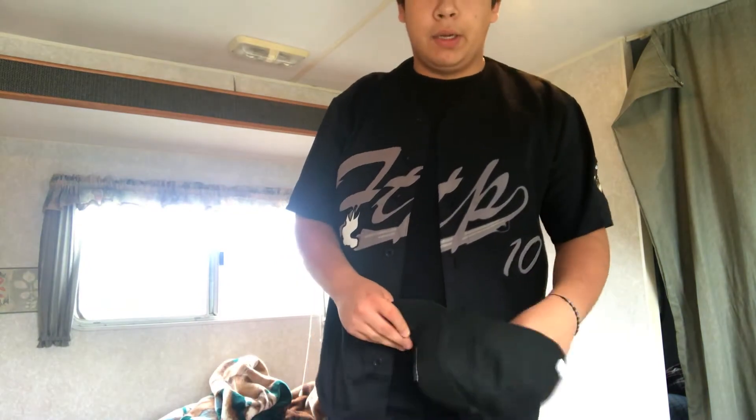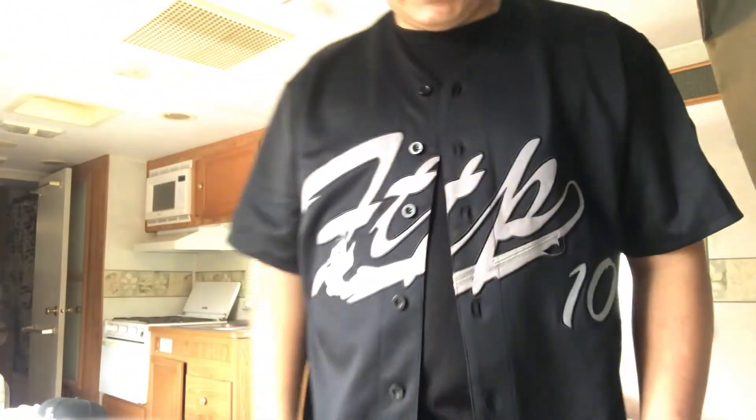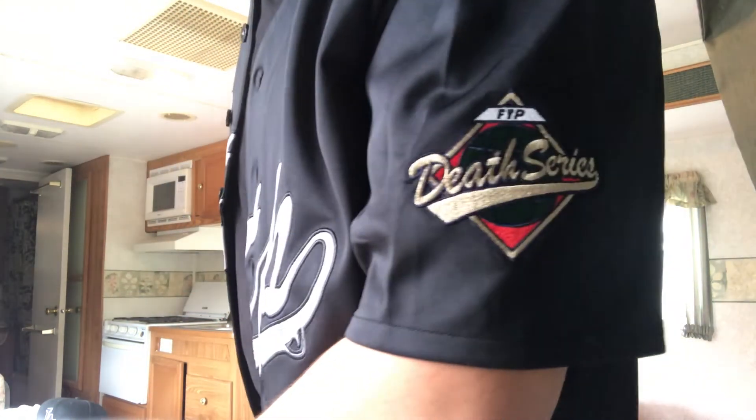It's a black jersey, very versatile — you could throw on a black hat like this. Just a basic fit, which is usually how I like them. FTP has this little patch down here, very nice. Quick video so you can see how it fits.